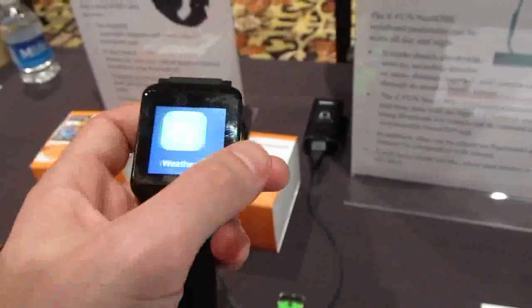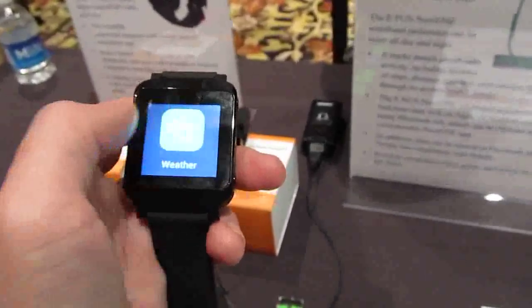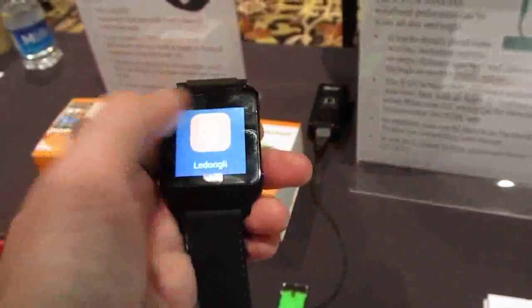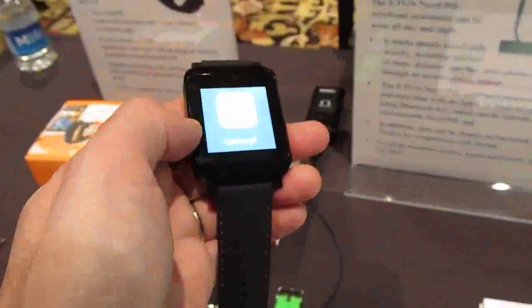It includes the ability to show notifications from your phone. There's a little weather forecast app which sometimes opens — we're at a trade show and there's no internet here right now. That's the back button, and you can see it also has a pedometer built in, so it'll track your steps.